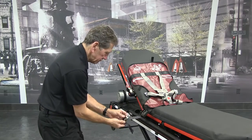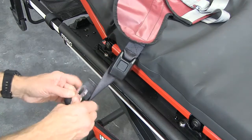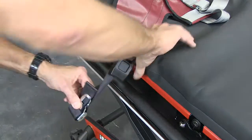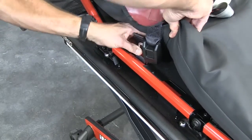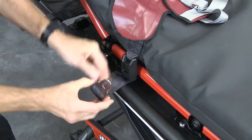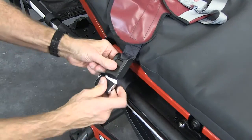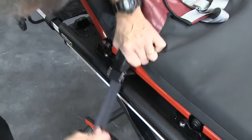Fasten a mainframe strap by threading the tang male end upward with the buckle housing facing the center of the NX, through the slot of the patient surface near the head end of the NX. Wrap the strap around the slot and fasten the buckle. Leave a little slack in the strap for final adjustment.